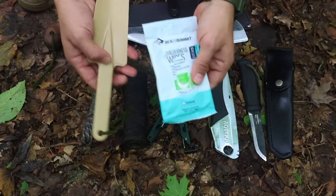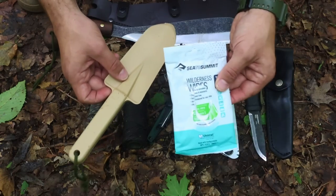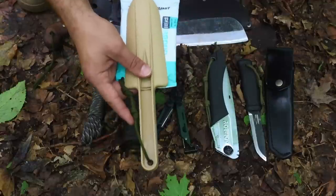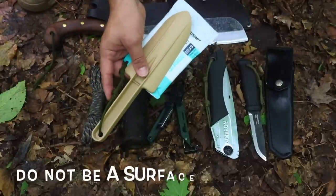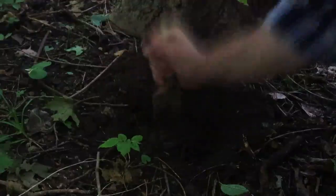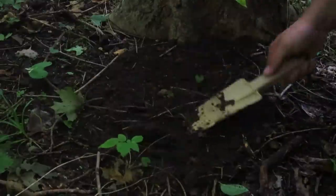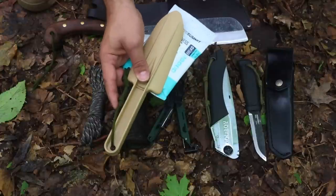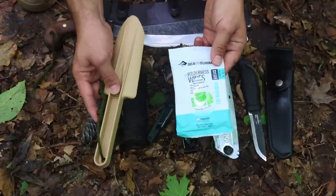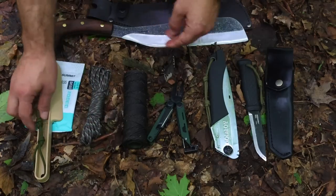Something we've added for this area: it's important to have a small shovel or trowel and biodegradable wipes for bathroom use. Dig a cat hole, do your business, and cover it back up so the rest of us can enjoy nature. Having a trowel and biodegradable wipes means we can safely use the bathroom out here and leave no trace.